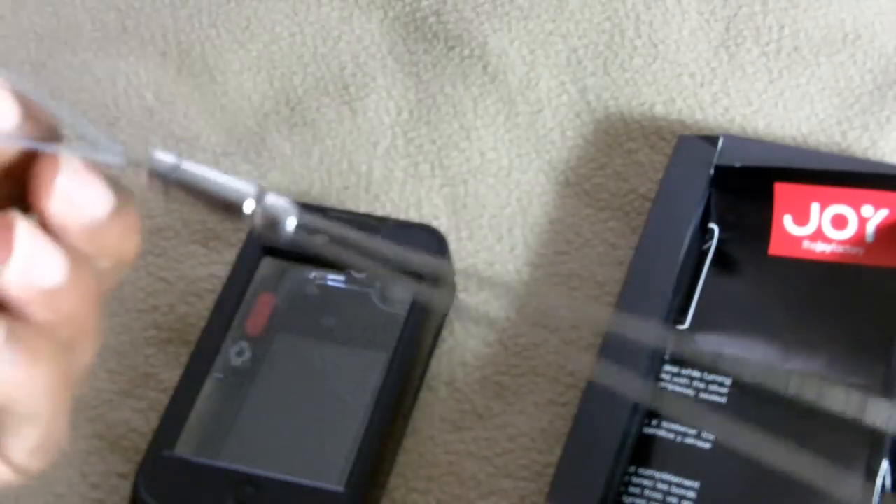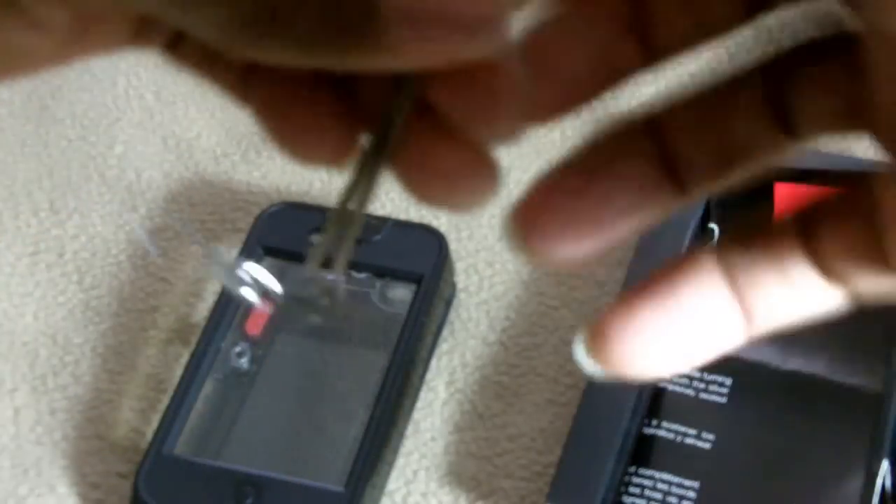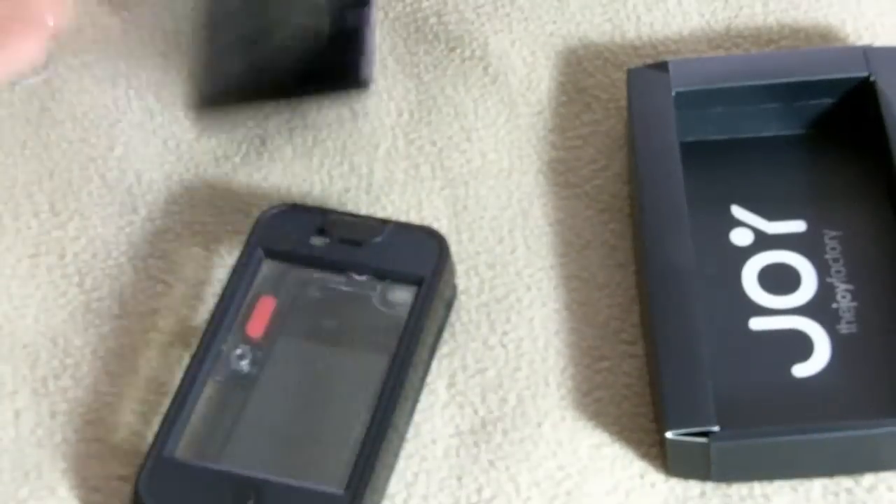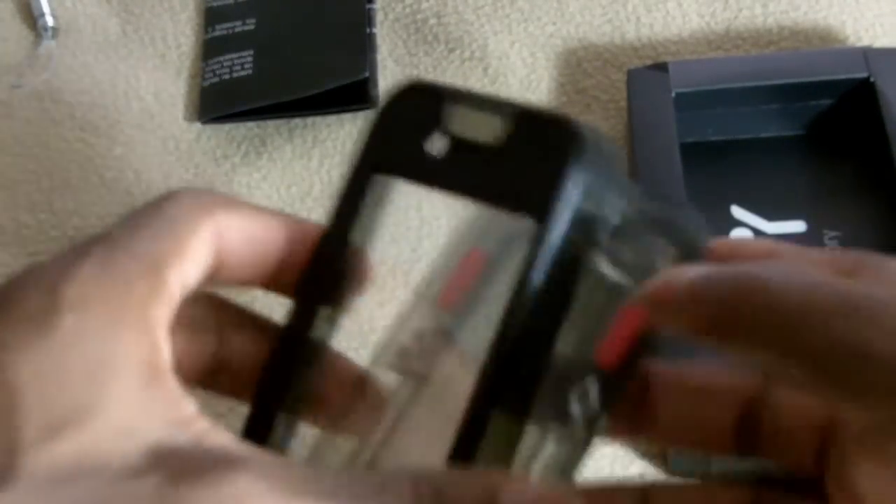Here you have a strap to put around your neck if you want to wear the phone while it's in this case. You also have your instruction manual — I suggest you follow these exactly as instructed. And this is the baby right here, this is the case itself.